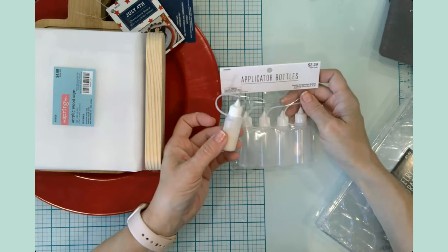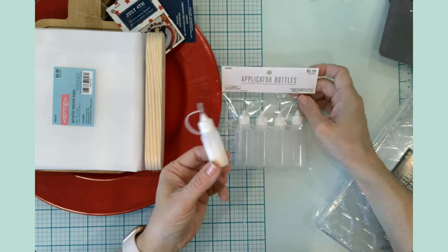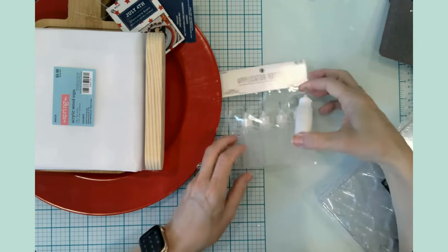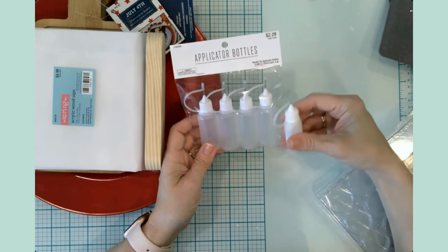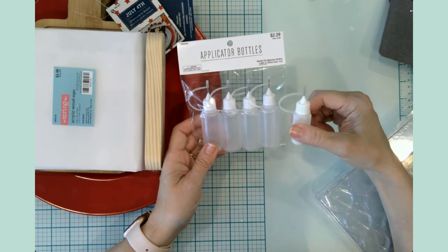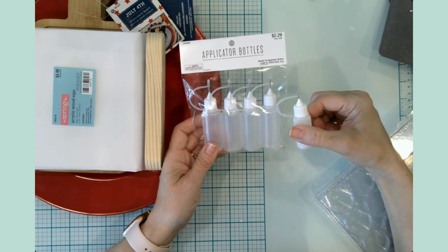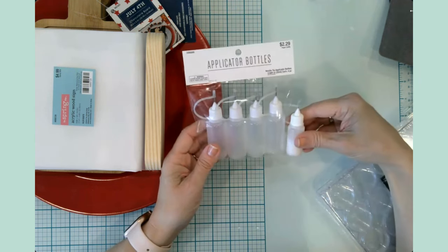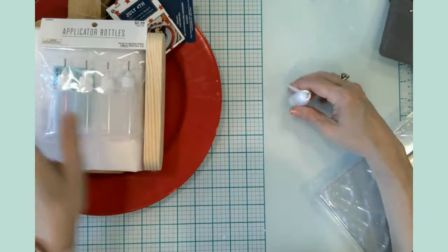I also picked up another package of these applicator bottles. At Hobby Lobby these were $2.29. You've seen these on my channel and several of you have asked about them. I got a three-pack at Michael's — it's the same type and style of bottle. At Michael's they were around three dollars and they were in the aisle where all the stamps and stamp pads are. The Hobby Lobby ones are a little bit bigger so I wanted to try these out. This will be for my craft glue.